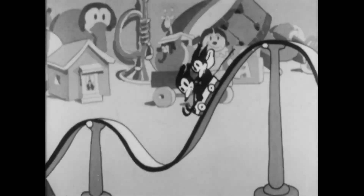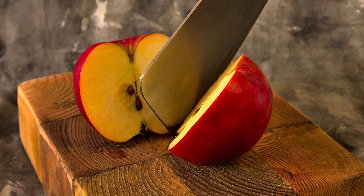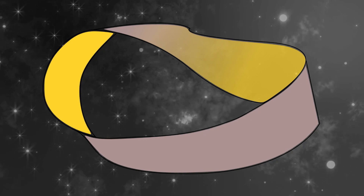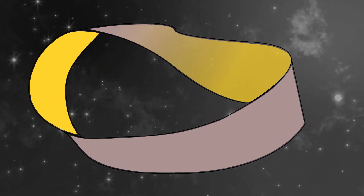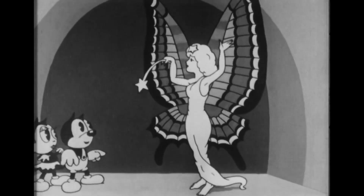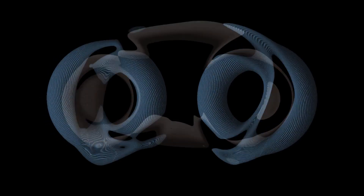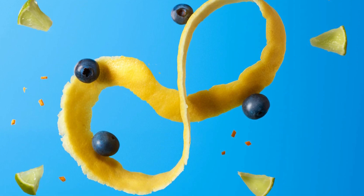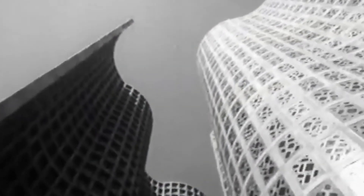But wait, there is more. If you take a normal loop with no twists and cut it down the center, it will naturally split into two separate loops — no surprises there. However, if you try the same thing with a Möbius strip, something magical happens. Instead of two loops, you get one long connected strip with multiple twists. It's like the Möbius strip refuses to play by the rules of ordinary geometry.